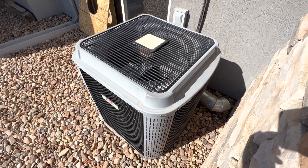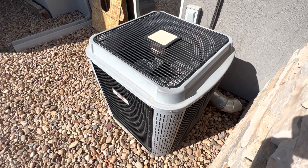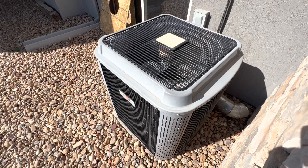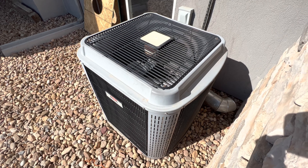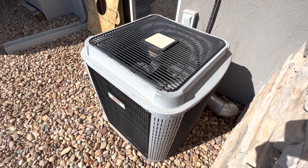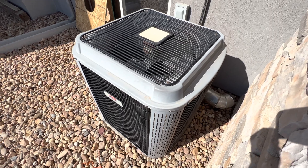Hello everybody. Today I have an HVAC video for all of you. This particular video is going to be the first startup of my 2007 Heil Quiet Comfort Series 2.5 ton air condenser unit for the 2023 cooling season. It's finally that time of year again — it's getting warm and we need to cool our residential houses down, and that is what this air condenser does.